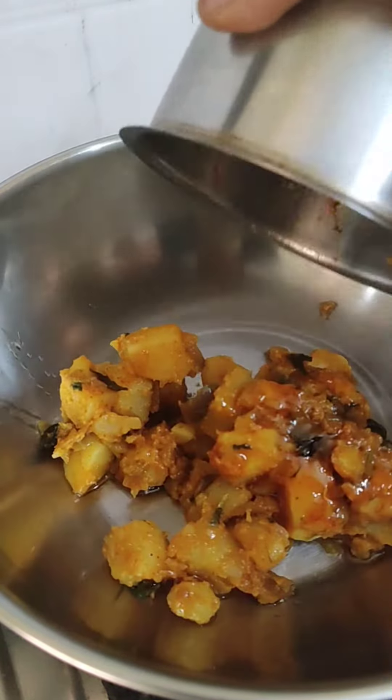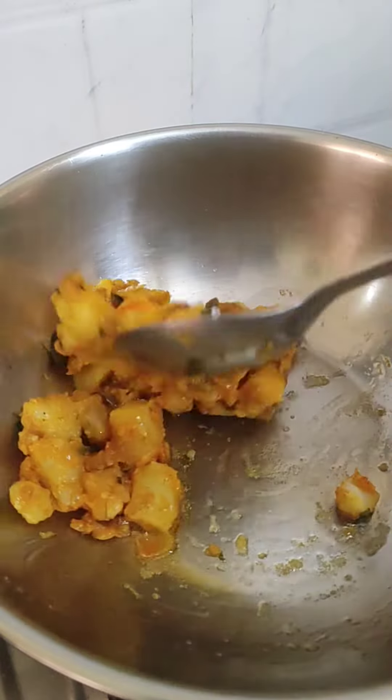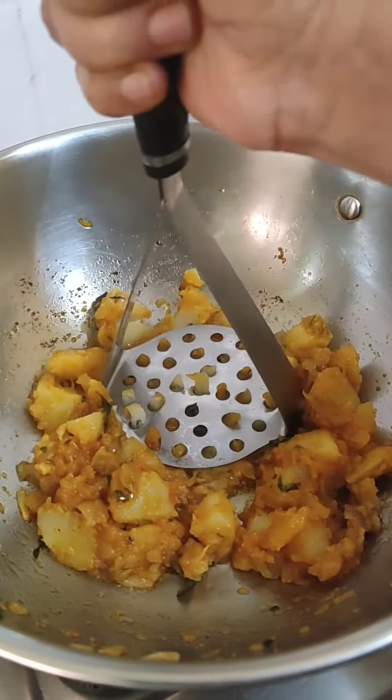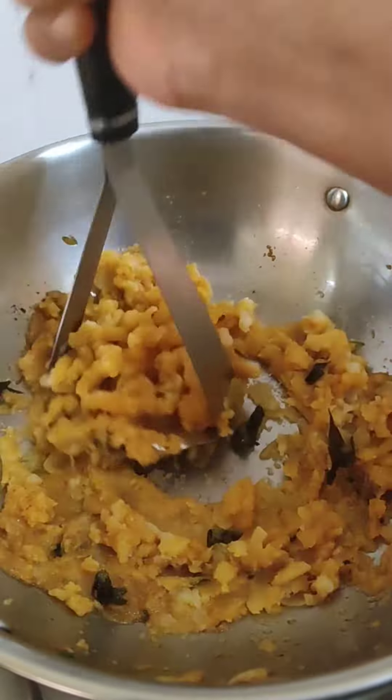We can do the pan, mix it with a little bit of salt. We can put it in a pan with some salt. We can do the pan with a jar.